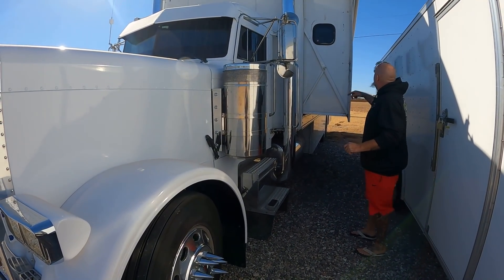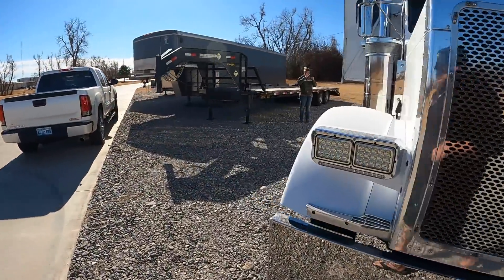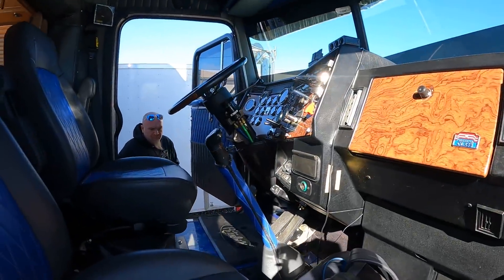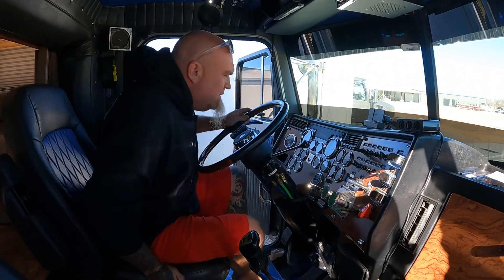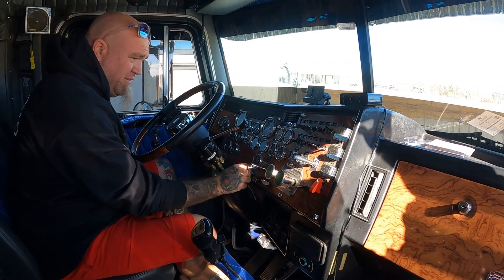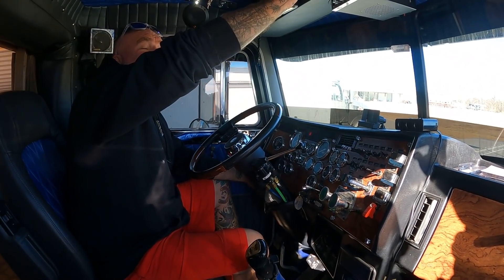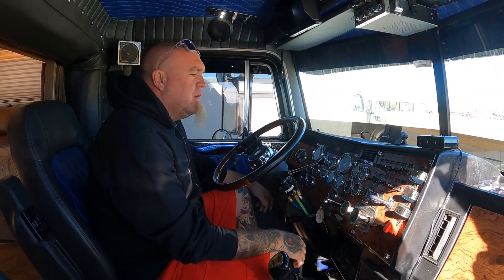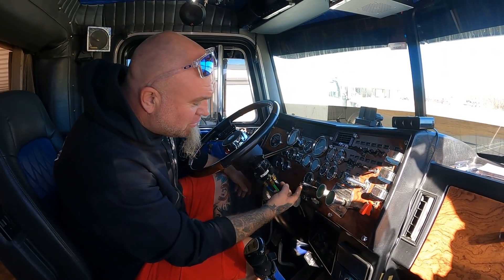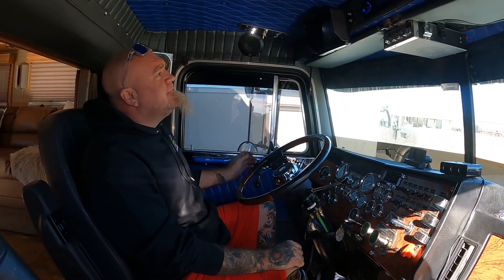Look how filthy everything is. So — Peterbilt 379, Cat 3406E or C15, it's got a 15-speed transmission. Sean gets to be a real truck driver now. It's got a lot of gauges in there and a lot of switches and all kinds of stuff. You know what all the switches do? I mean you know pretty much — it says what they all do. The ones that are real important to me I go ahead and label — like cruise. This thing got cruise control? Yep. And then headlights, a backup camera.